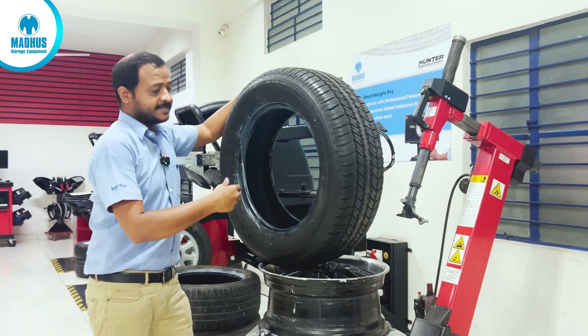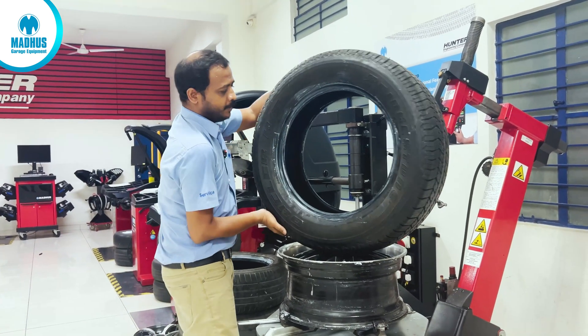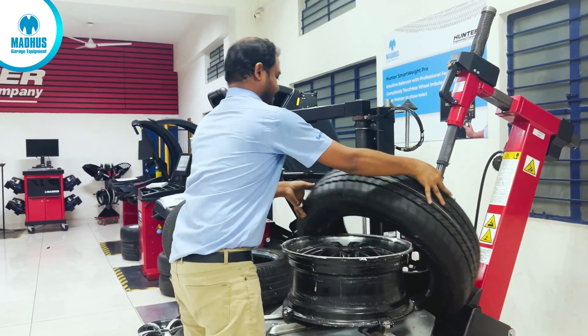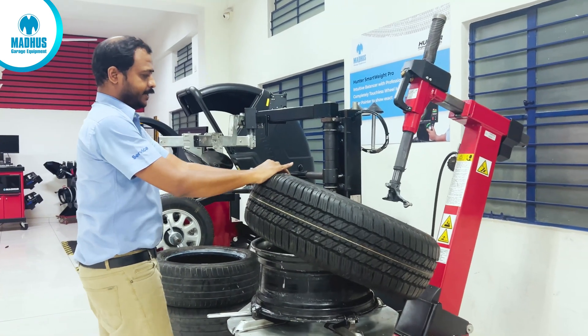If the tyre has an inside and outside marking, please ensure the outside is always facing the top — the front side of the wheel.